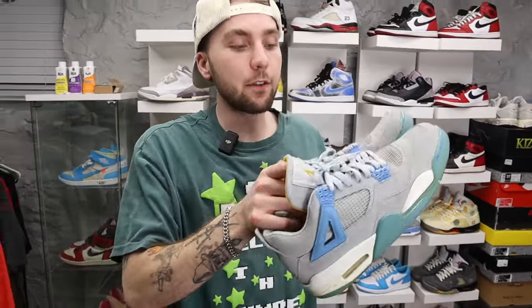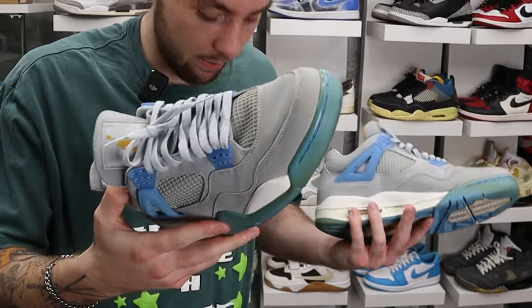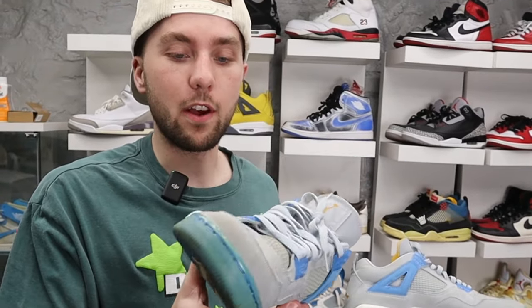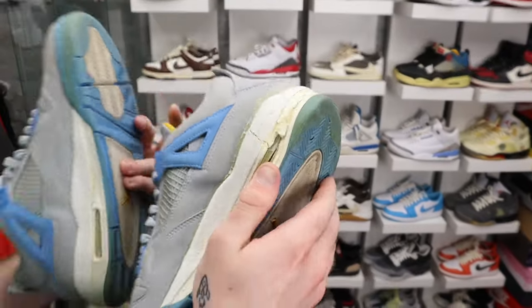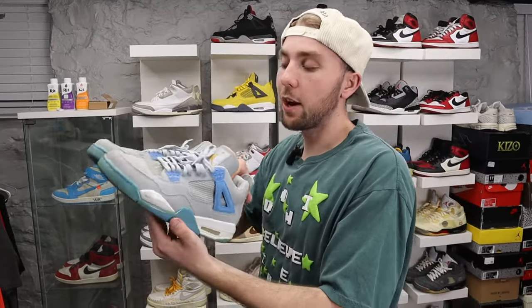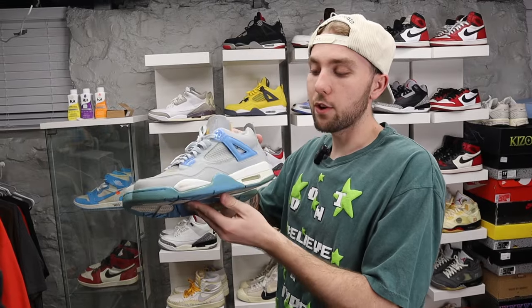First up we got these Jordan 4 Mist Blues. I hunted for these for a very very long time — a piece of the midsole literally just fell off. These are from 2006. I looked literally everywhere for this shoe, hunting for well over two to three years, and I finally got them for like 120 bucks. The very first time I wore them, this happened. I'm still trying to get a sole swap, but it's tricky because you can't just slap a regular Jordan 4 sole on. Nobody has these, nobody wears these — that's why I really like them.